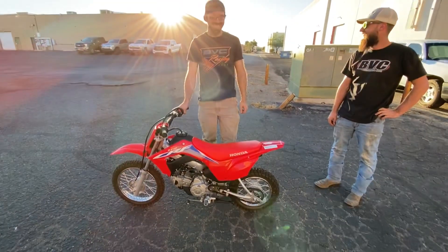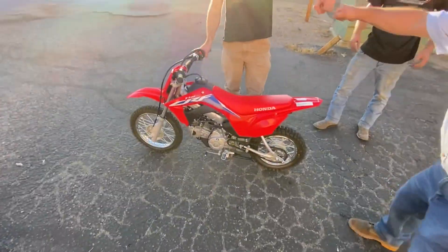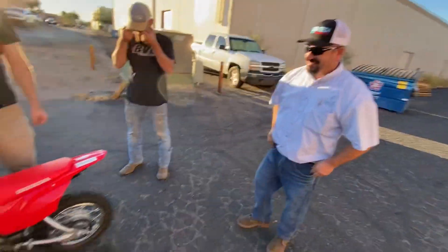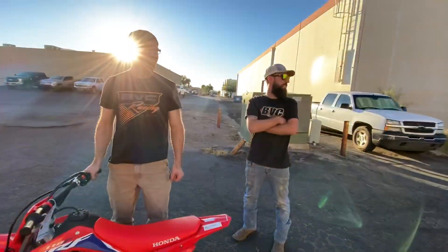Right there — there's the guy of the hour. This is our guy right here. You didn't know you were making a sprocket today and testing it on a bike, right? I woke up this morning and we're going to make a sprocket. You got to really do that.